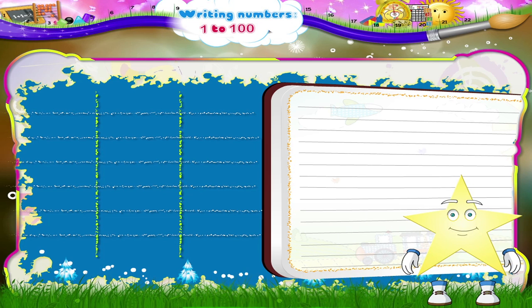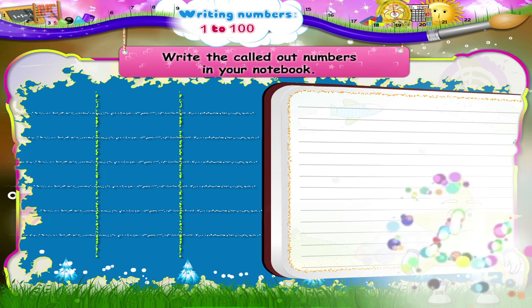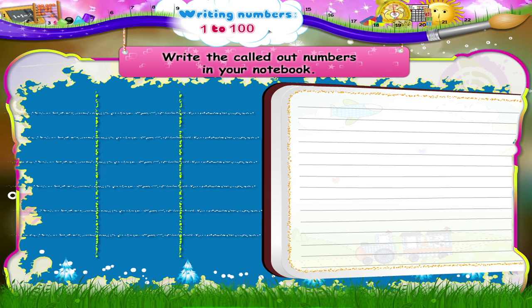And now, I will call out different numbers and you will have to write them down in your notebook. Let's begin with 8.